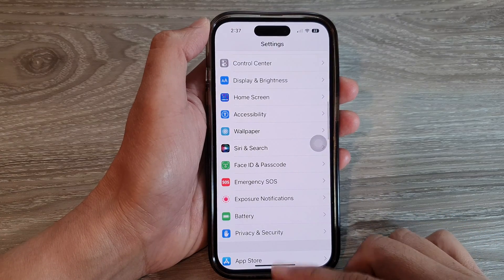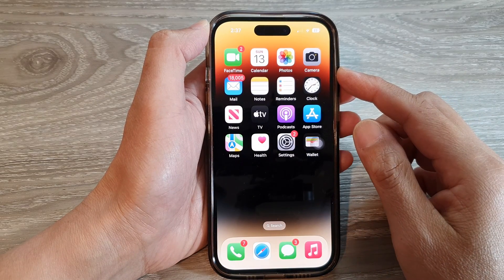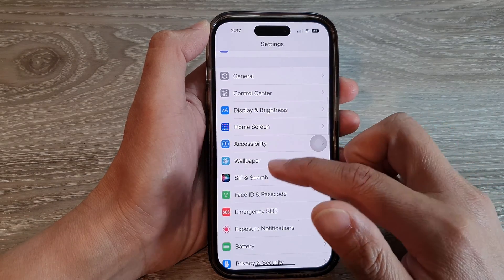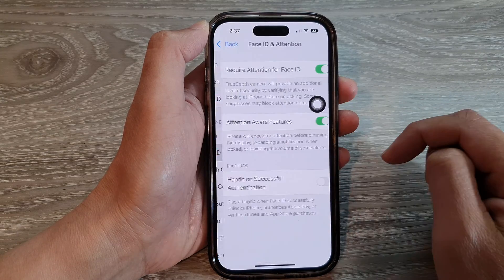First, let's go back to the home screen by swiping up at the bottom of the screen. On the home screen, tap on Settings, and in the Settings screen, swipe up to go down and tap on Accessibility. Next, go down and tap on Face ID and Attention.